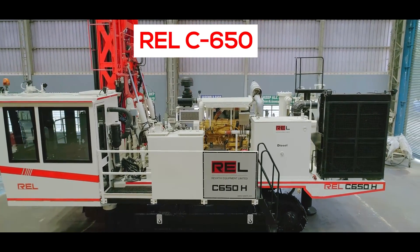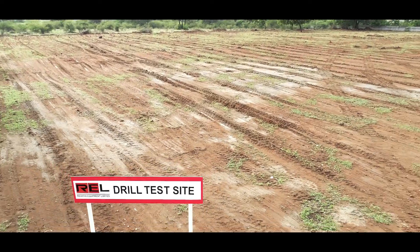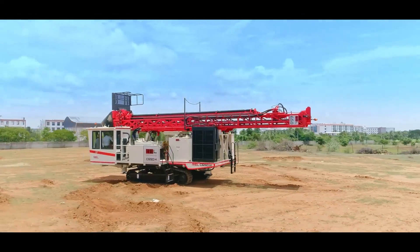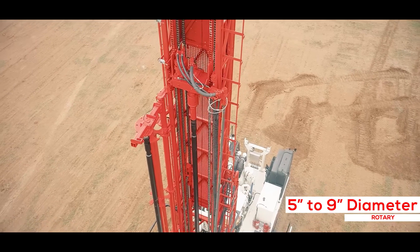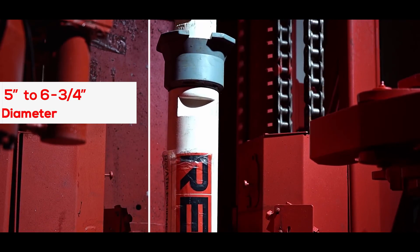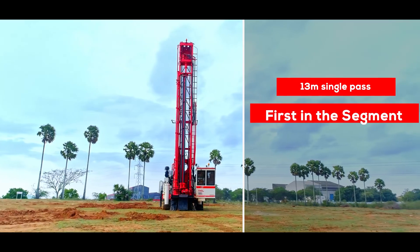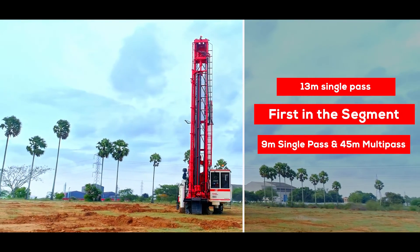The REL C-650 series drill is a tough mining duty rig that can be supplied with a low-pressure rotary configuration or a high-pressure down-in-the-hole DTH setup. It is capable of drilling 5-inch to 9-inch diameter holes by rotary and 5-inch to 6-3/4-inch diameter holes by DTH drilling. It comes with the feature of 13-meter single-pass, which is first in the segment, or up to 45 meters with multi-pass drilling.